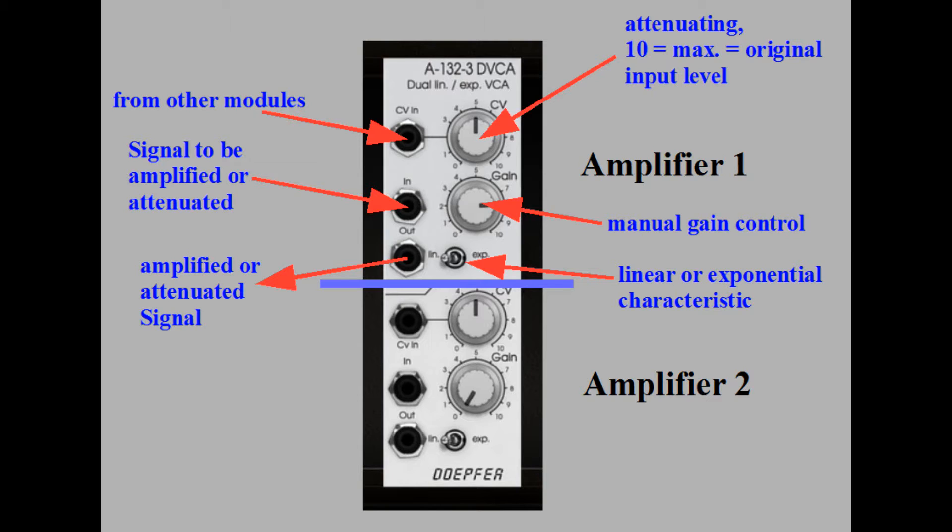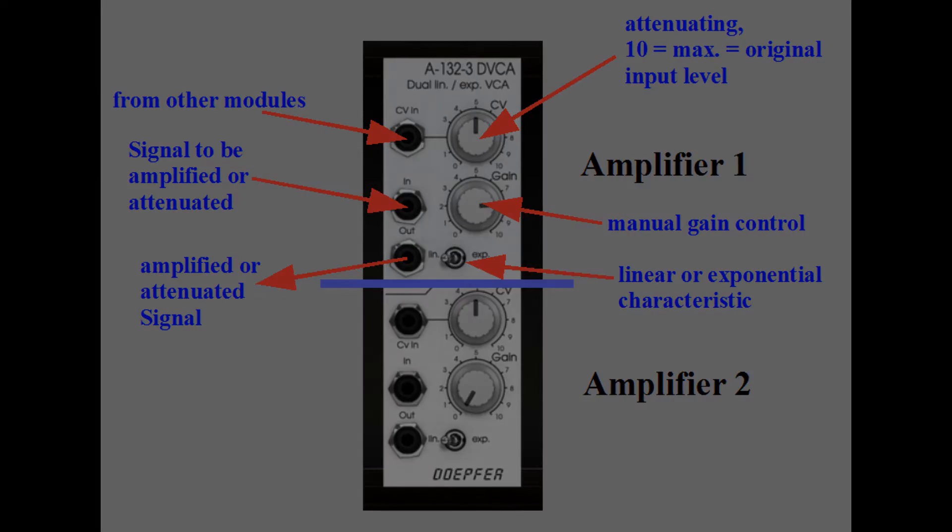The amplifier can be switched between a linear and an exponential mode. Sounds quite straightforward all in all, but you will see there are some facts we should know about and some details we should take into consideration when we use this amplifier module.